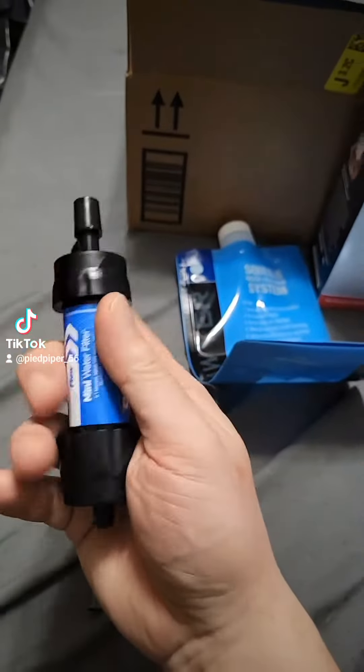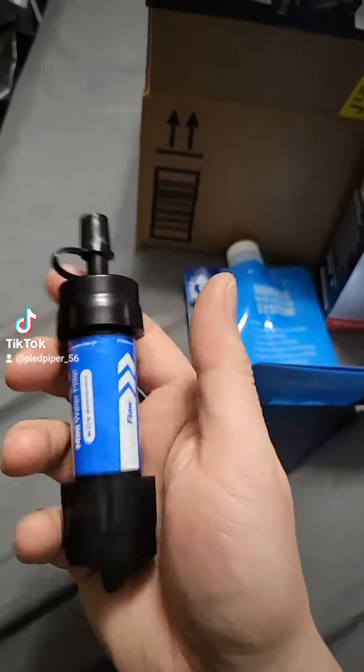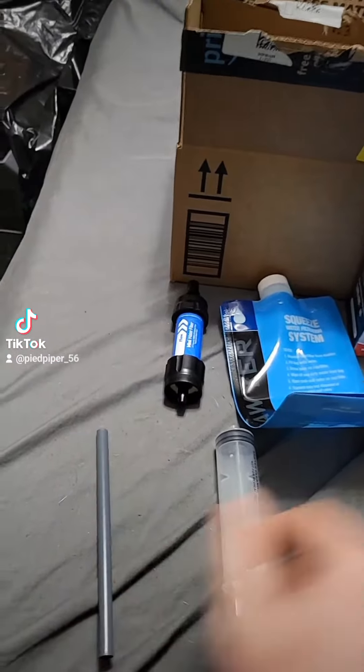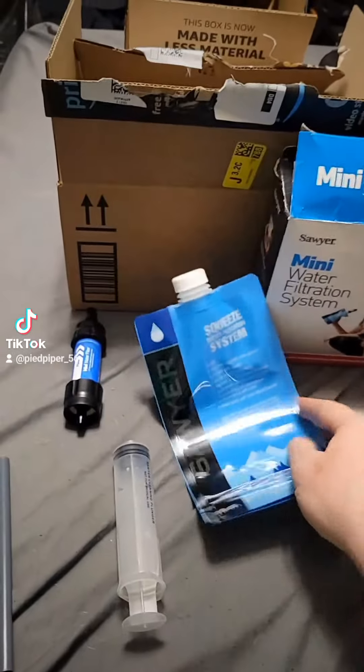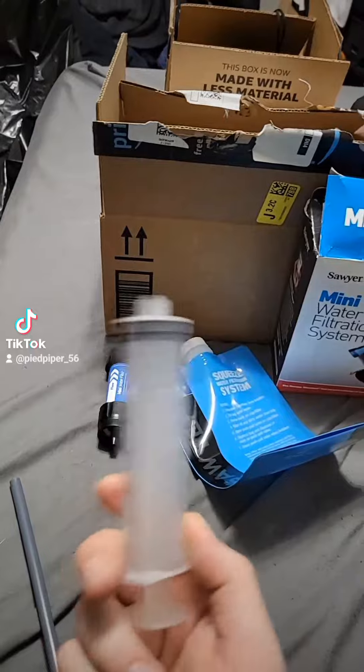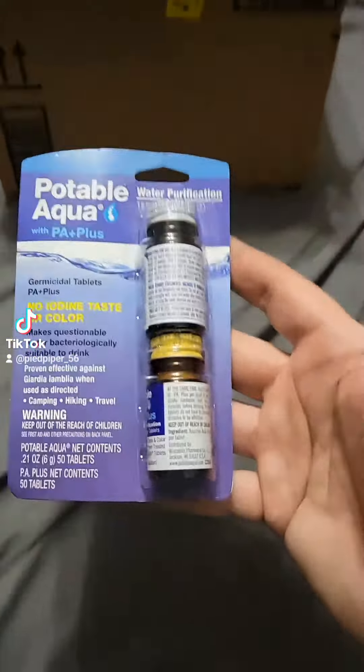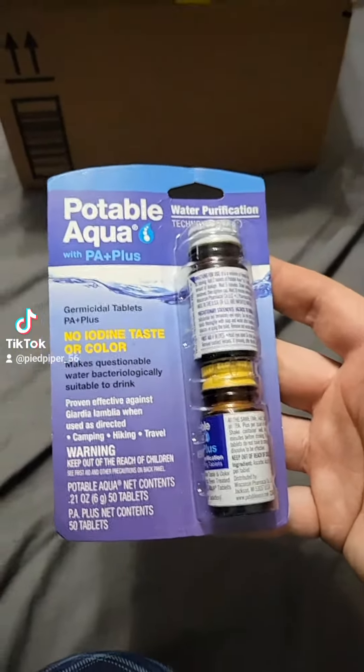Not all my purchases are here right now, but I buy things in threes — water, water, water; fire, fire, fire — and so on. Keeping with that, we have the Sawyer Mini filtration system. It comes with the mini filter, you can connect it to a CamelBak, sip straight from a dirty source, or fill the squeeze bag. It also has a cleaning syringe.